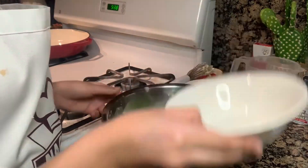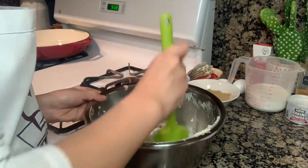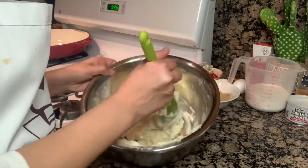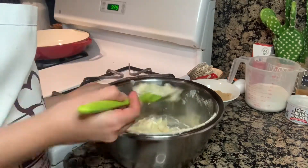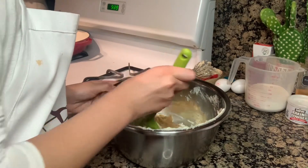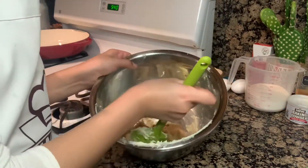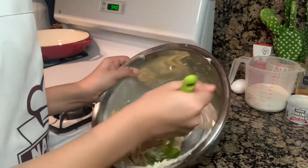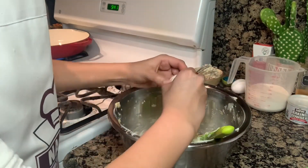Now we're going to add one cup of white sugar. Then we're going to add one cup of brown sugar. Then we're going to add one cup of sugar. With the butter, I'm going to crack two small eggs into the bowl.